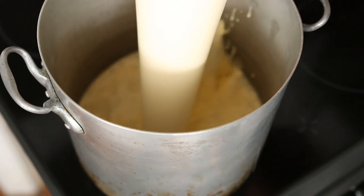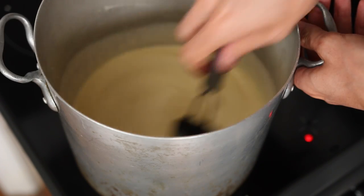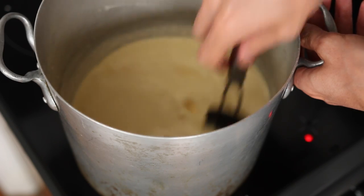Then gently heat that liquid over medium heat and stir it from time to time. WARNING: do not make it boil. Otherwise, instead of custard, you'll just get some sweet scrambled eggs.